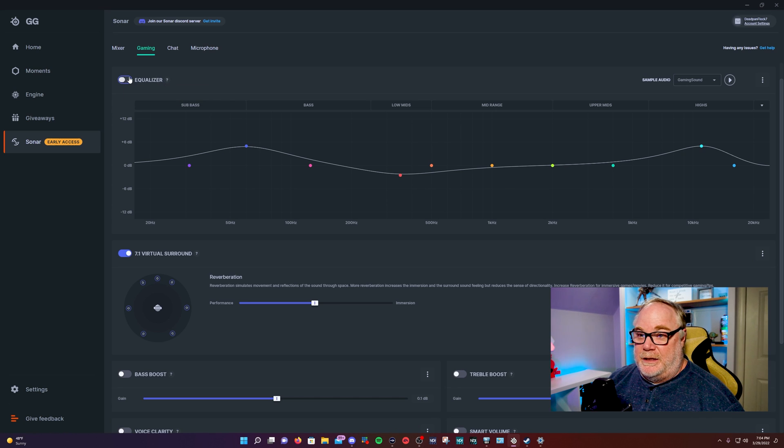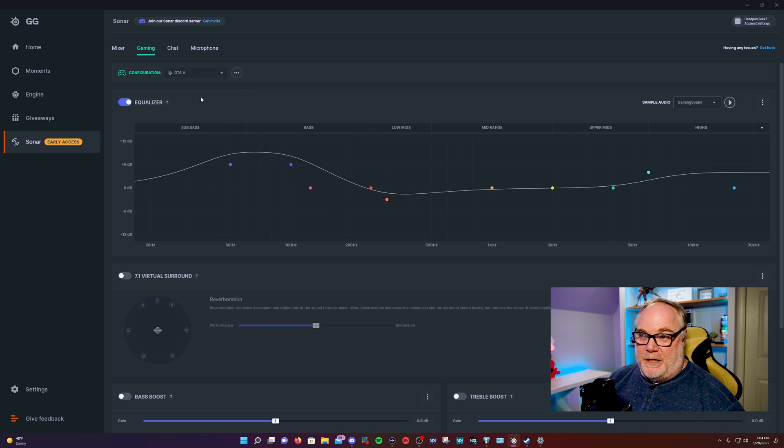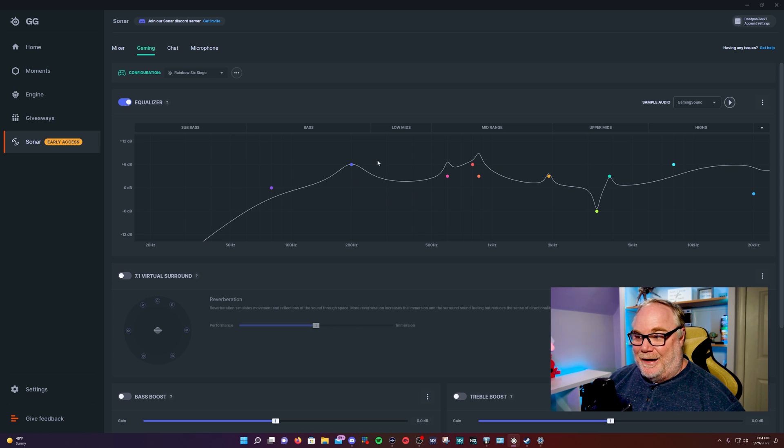The EQ here is really neat. You have different settings you can use this equalizer for, including music, and different game profiles based on game sounds. The idea is it takes away unneeded sounds to give you a tactical advantage so you can hear things like footsteps, flashbangs, or any tactical sound that lets you know where somebody is. GTA 5, for instance, has a really big bass boost. Rainbow Six Siege cuts out a lot of the bass and gives you heavy boosts in certain areas — probably footsteps and gun sounds.